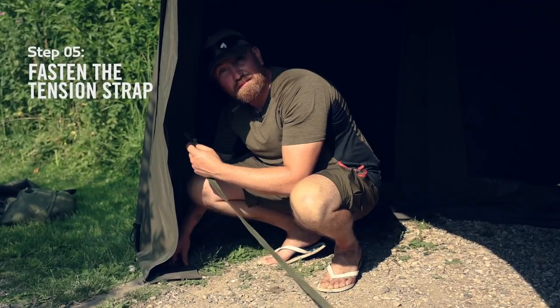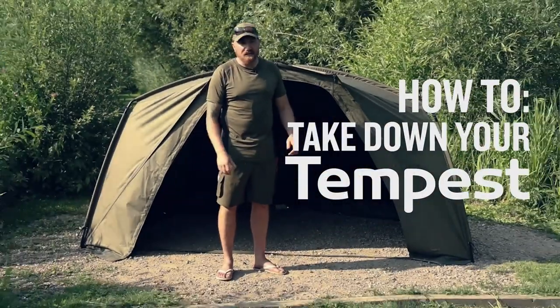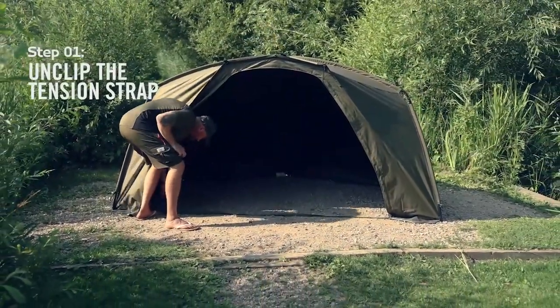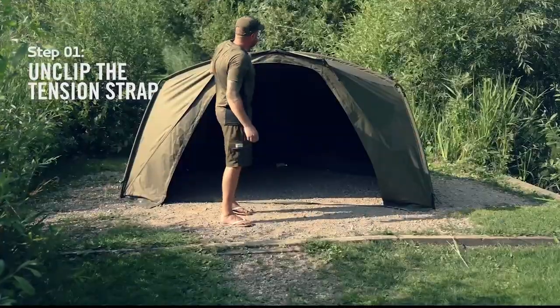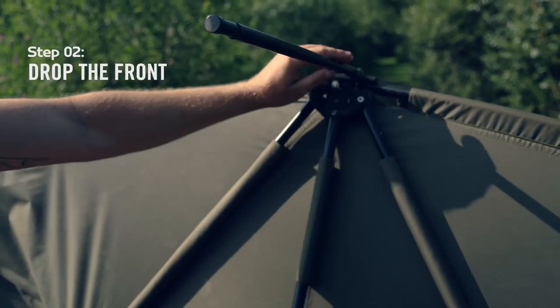Stage five is simply clip your tension strap together. To pack away, we're going to disconnect the tension strap, then take hold of the tension bar on the top, remove the cleat and drop the front.